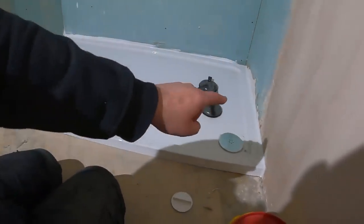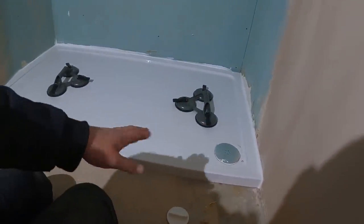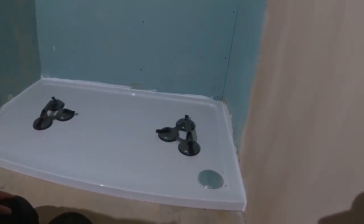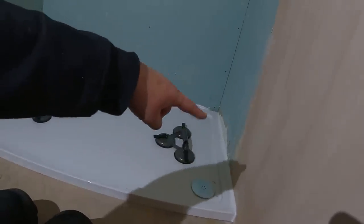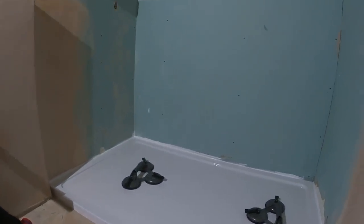That shower tray is in and sorted — it weren't too bad in the end. As long as you set that trap exactly where it's got to go, you shouldn't have any issues. The floor was level, I put a level across the tray, everything's fine. We've sealed it in, just got a little bit more to go in there. It's the job done — Terry can get on tiling it now.